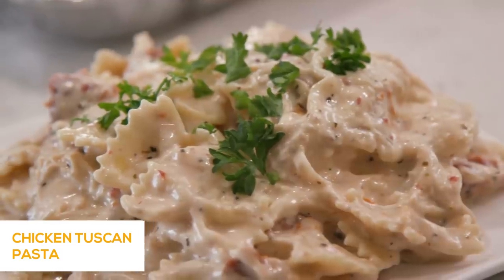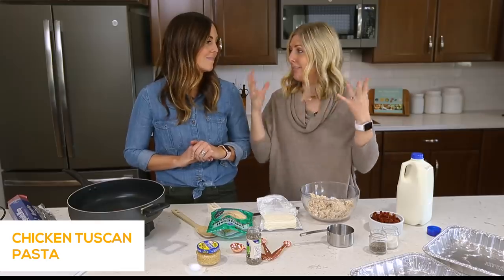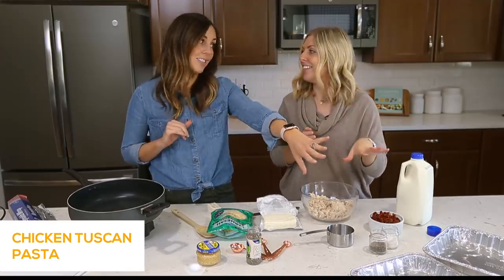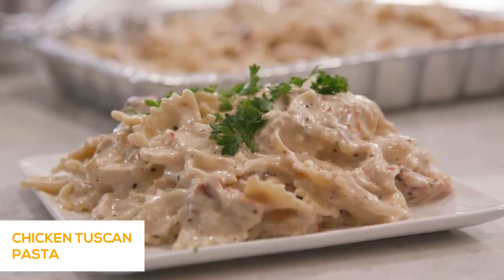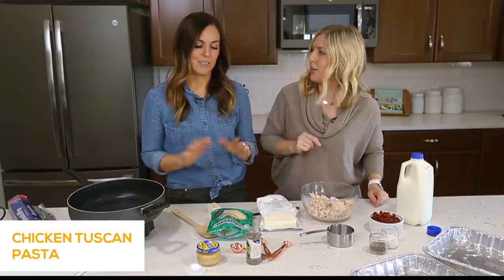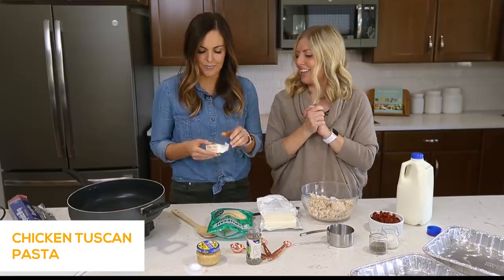Today we're making an easy chicken Tuscan pasta that can be a freezer meal or you can just make it right there and serve it. It's done in about 20 minutes start to finish. You could eat half and freeze half for another night. It's also a great meal to take to somebody that maybe just had a baby or is sick or could just use a little pick-me-up. My kids love it. Who doesn't love chicken and pasta? Let's get started.